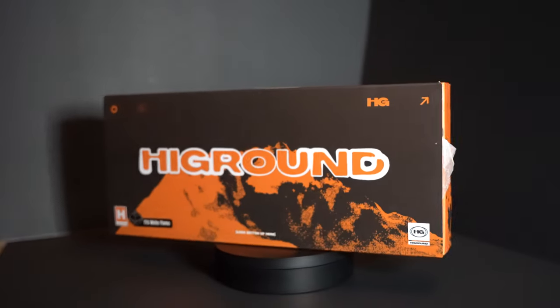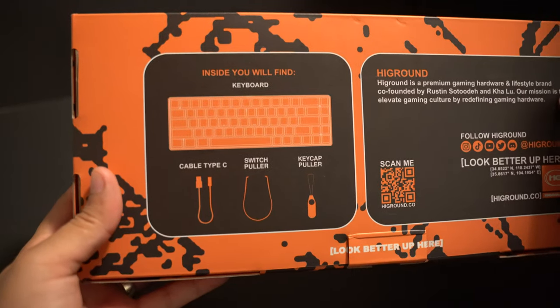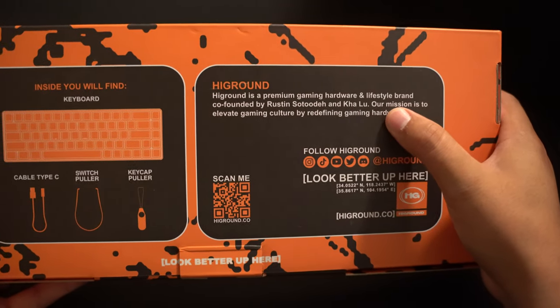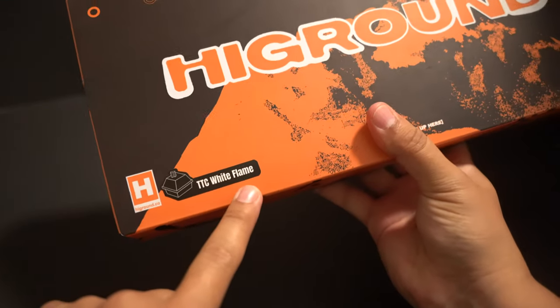Let's start with the unboxing experience. The box is this black and orange colorway, which is really cool. In my opinion, it's just in time for Halloween. High Ground is known for their orange color, but they've come out with different color boxes in the past, so it's interesting to see that they went with the black and orange for this particular drop. On the box, you'll notice the same style of branding, they'll show you what comes inside, and they'll also talk about their mission statement. This particular keyboard comes with the TTC white flame switches, and you see that on the outside of the box as well.